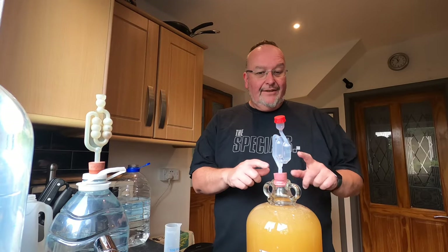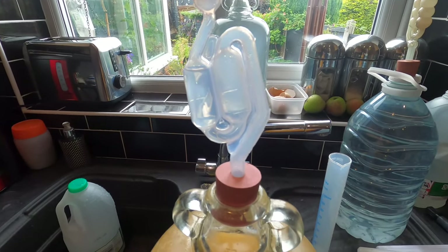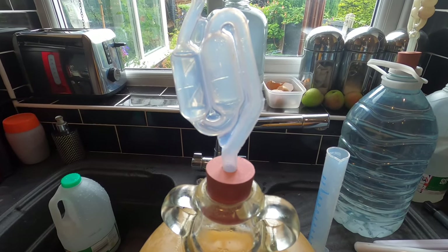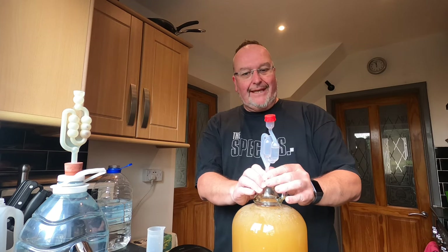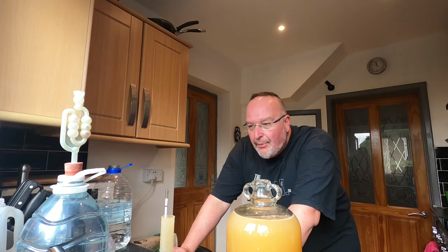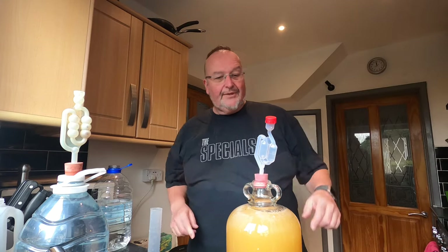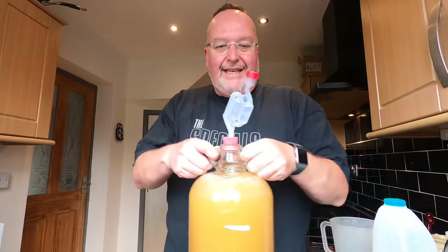Put my airlock back in. In fact I've missed a stage out — because now I've added the water I need to take the restarting gravity. Forgot that bit. So let's get the airlock back out. So the restarting gravity for this is 1.052. Now I'm going to put my bung back in and just give my demijohn a rinse under the hot water to get all the sticky bits and bobs off it.